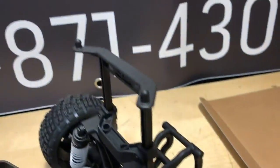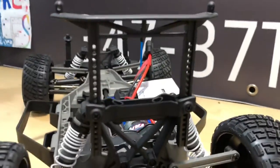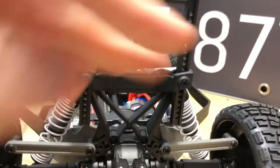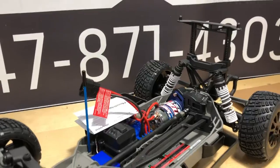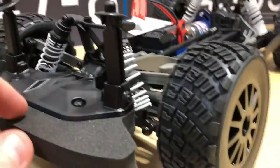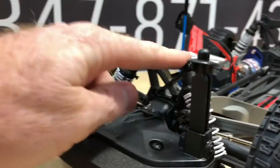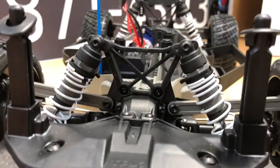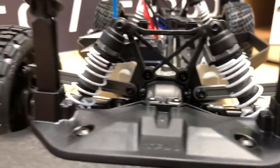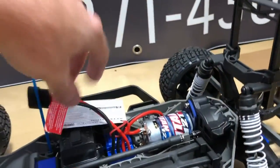I do like that the body posts are adjustable. Even just the rear here, you can drop that down. I like that it gives you flexibility when it comes to putting a different body on there if you want to convert this thing to something else. I definitely dig that. Same thing with the front here — depending on your front shock towers, it really comes down to what kind of body you're sticking on there. All in all, we're going to get a running video of this thing here soon, so stay tuned for that.